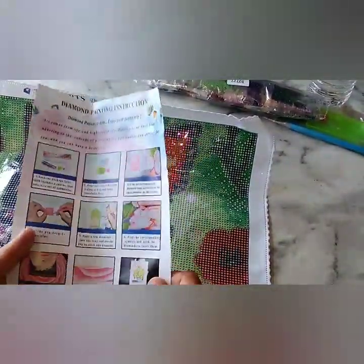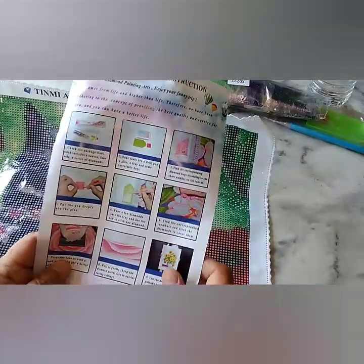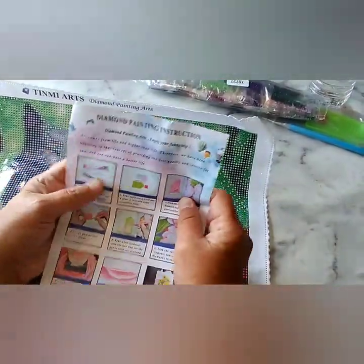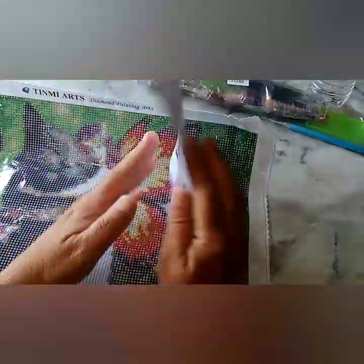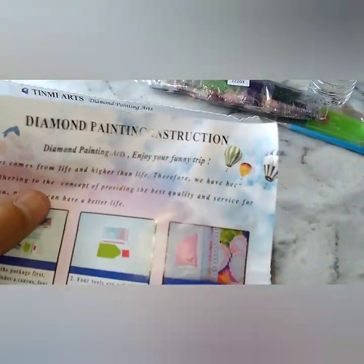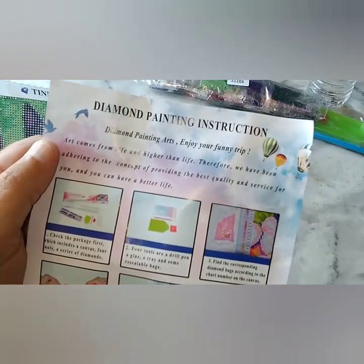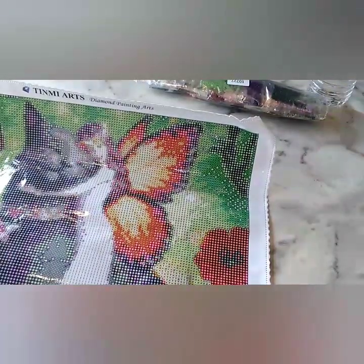You get an instruction sheet. Timney Arts sells on AliExpress and they sell on Amazon. On Amazon, they don't have as many choices. On AliExpress, you have more choices — the only difference is you have to wait longer. I think I waited maybe a month, three weeks. It wasn't bad. It says 'diamond painting arts — enjoy your funny trip. Art comes from life and higher than life. Therefore, we have been adhering to the concepts of providing the best quality and service for you so you can have a better life.' Well, thank you, Timney Arts. I want to have a better life.